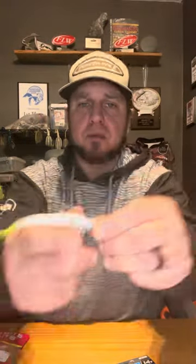Rig it upside down — this is through the belly. Keep the flat side to the bottom. Super long cast. Not long pauses, but long strokes, kind of just like that.